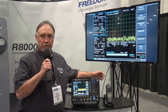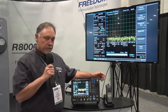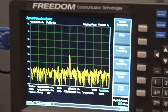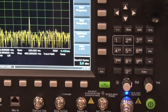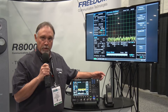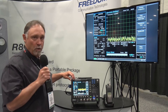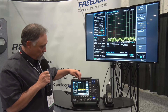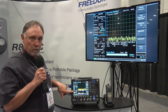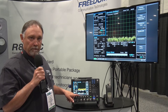One of the advantages the R8100 has over some competitor products is the monitor is simply easy to use. The user interface is intuitive and quick to navigate. The primary reason it's easy to use is we break the user interface up into four different zones: in the upper left-hand corner we have the RF zone, in the right-hand corner we have the display zone, in the bottom left-hand corner we have the audio zone, and in the bottom portion of the LCD we have the meter zone.